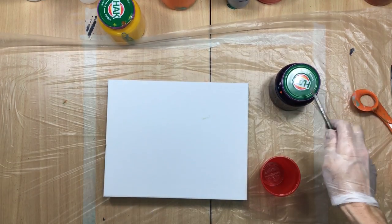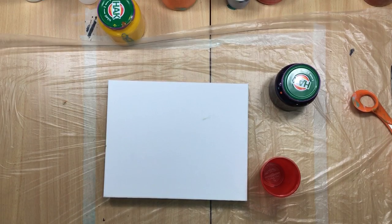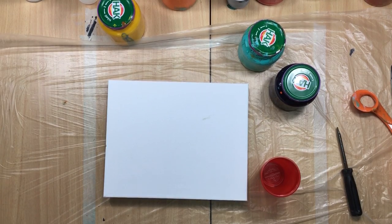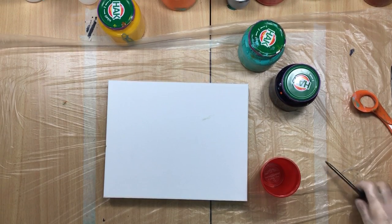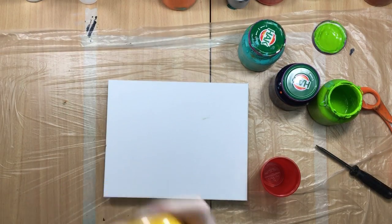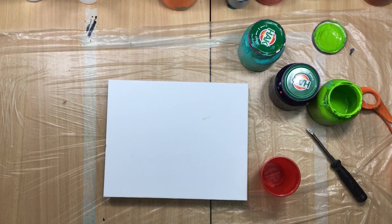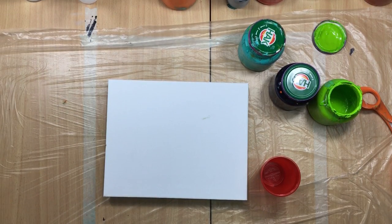I'm gonna use Prussian blue, I'm gonna use turquoise — let's open it up, yep it's open. I'm going to use — oh that's empty — I think yellowish green. Let's see, yep there's a little bit left. And I'm gonna use yellow, and I'm gonna use a burnt sienna. This one is really tight — yep.